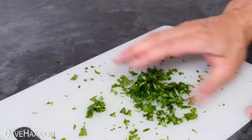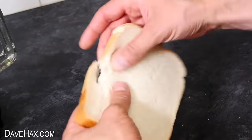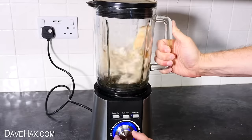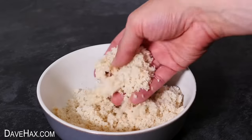To pad out our mixture a little bit I'm going to make some fresh breadcrumbs. Take a piece of white bread, tear it up a little and place it in a blender jug. Give it a whiz and there we go — instant breadcrumbs. If you've got a blender they're so easy to make yourself at home.